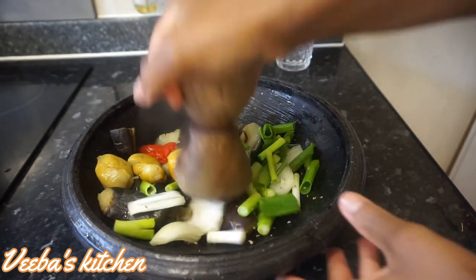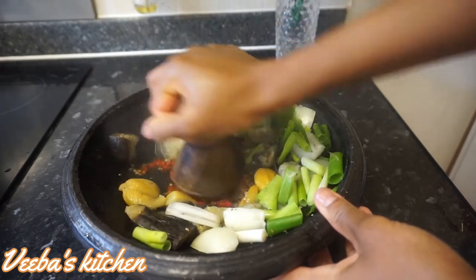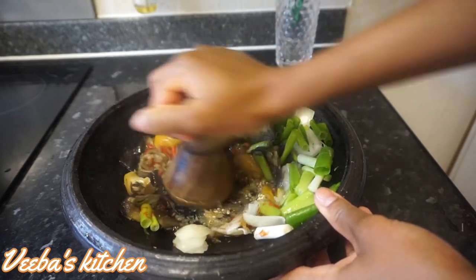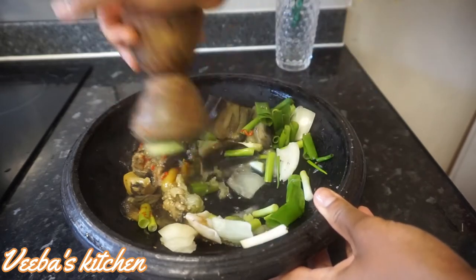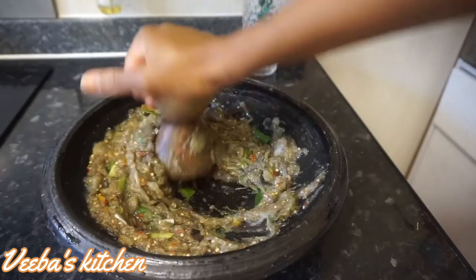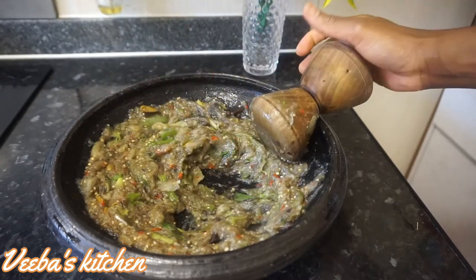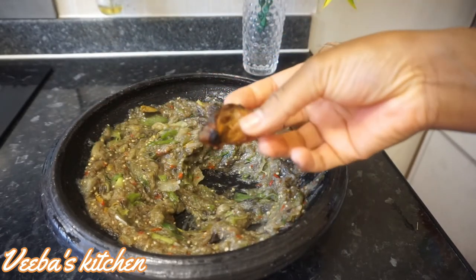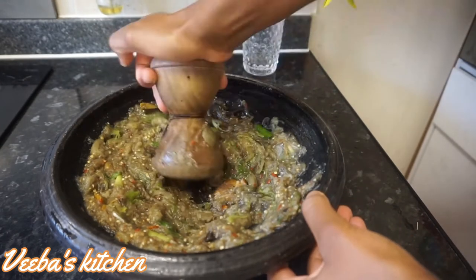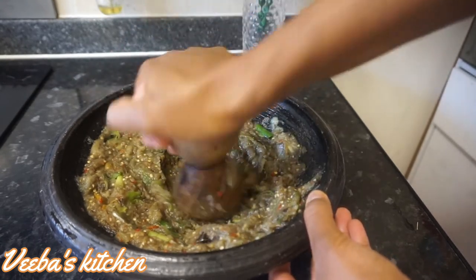If you're enjoying this video, don't forget to give a big thumbs up, share, comment, and recommend this channel to friends and family. If it's your first time, please subscribe and click the bell button to receive updates. I've now added my oven-roasted momone — fermented fish — and this is going to be so amazing!